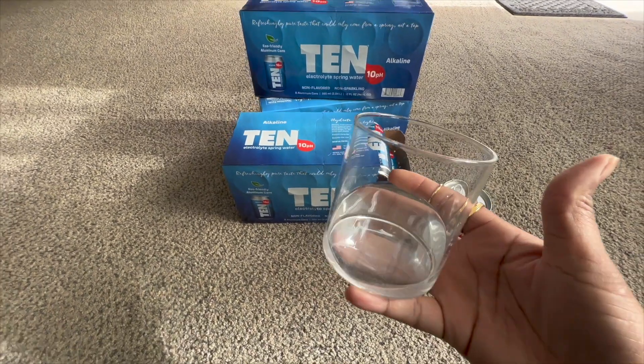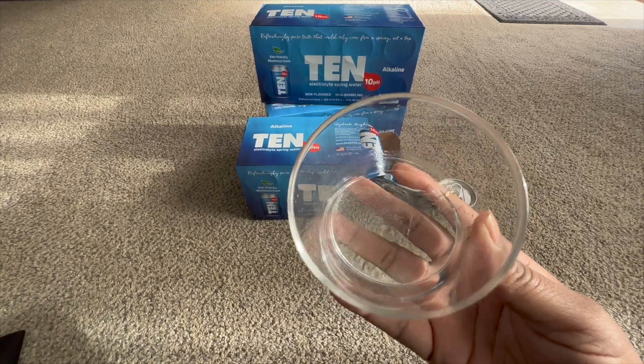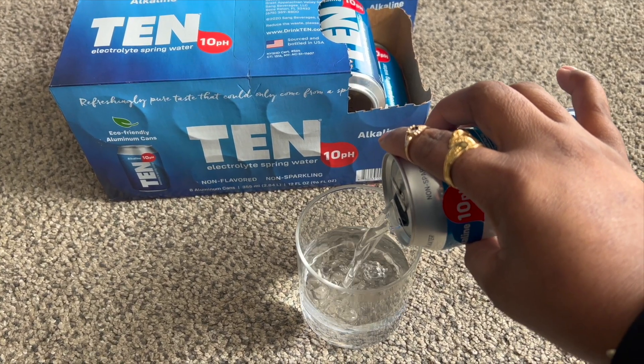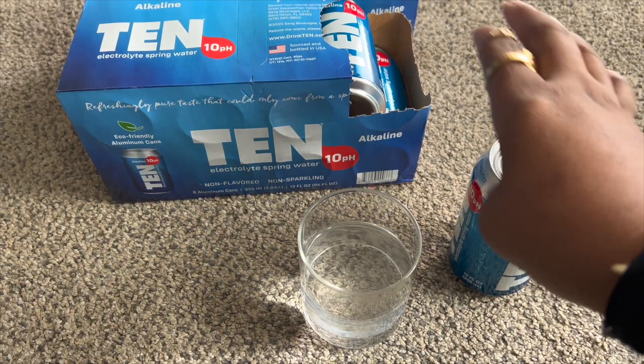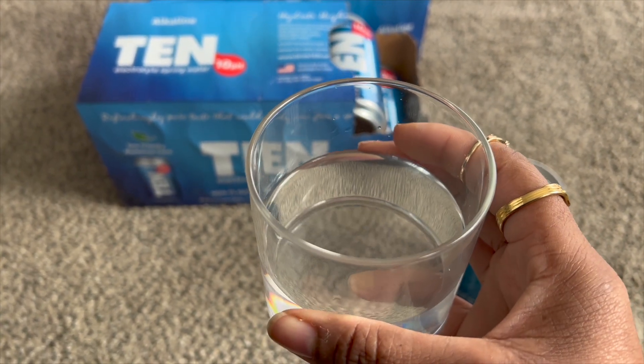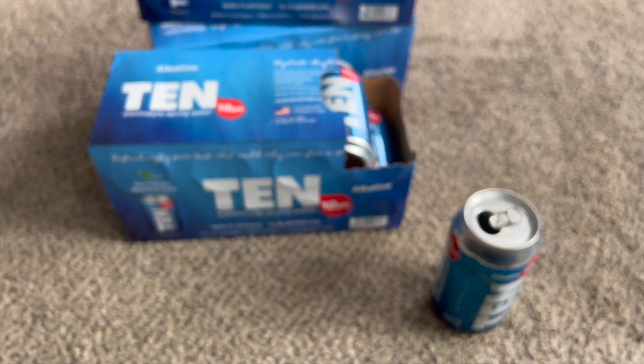These are my glasses from my Public Goods haul that I absolutely love. You can see, guys, it's just water. It tastes like clean, crisp spring water. Spring water is usually always going to taste good to me — purified water I can tell the difference. It does have an aftertaste to me, so I'm just going to take out this whole can right now.